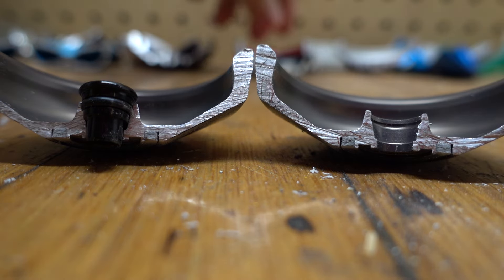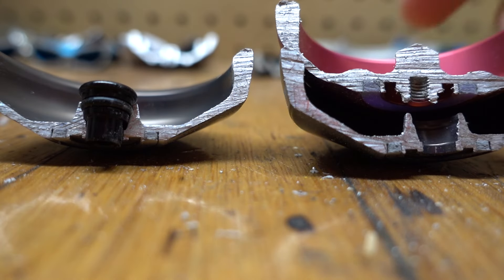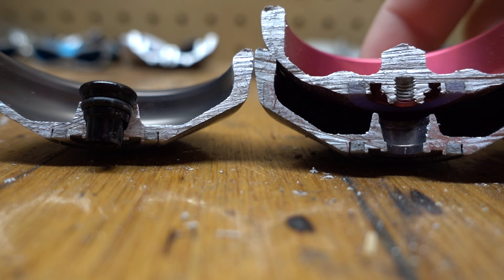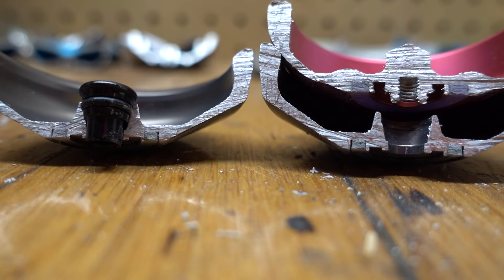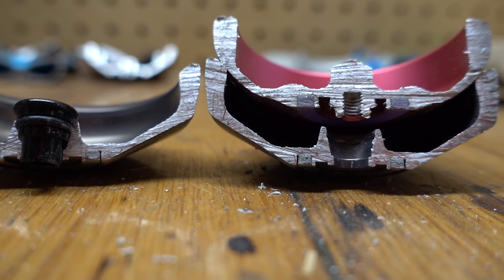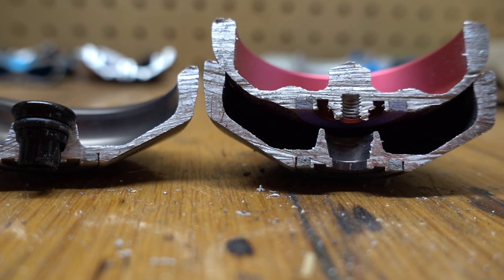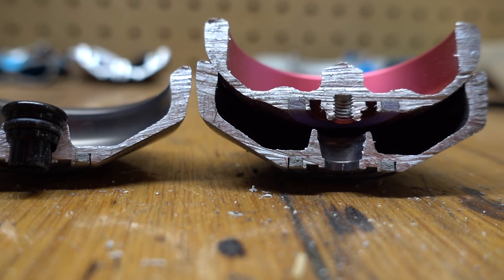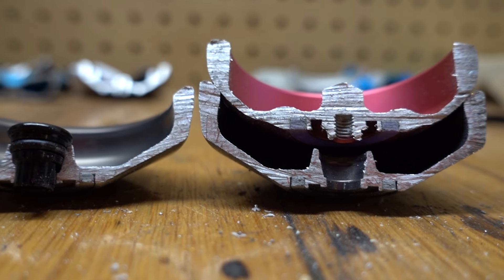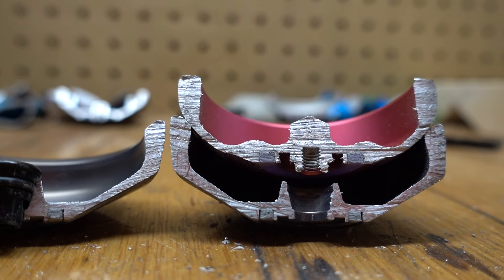The side effect is always fun because it lets you change that center weight however you want — more or less center weight than the original stock version. There you have it compared to the Peak 2. You can kind of see that would be similar center weight to a side effect, just based on that big nipple that the Peak 2 has. You guys can see it's very similar styling: pretty thin out and then a wide rim for the outside rim weight.